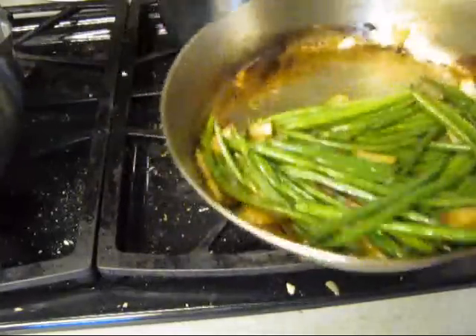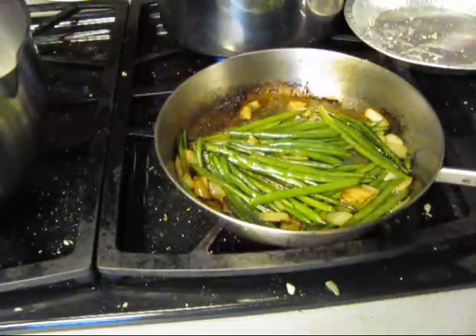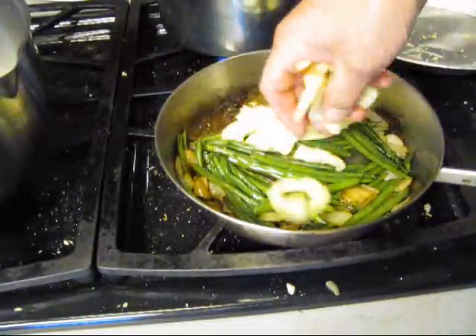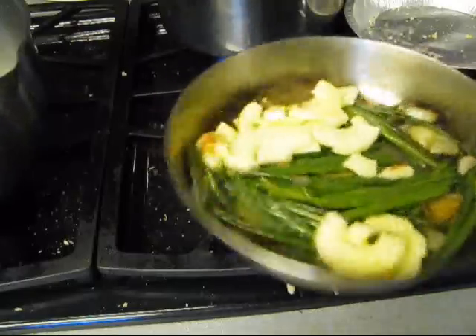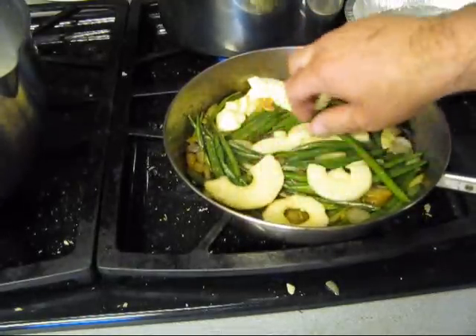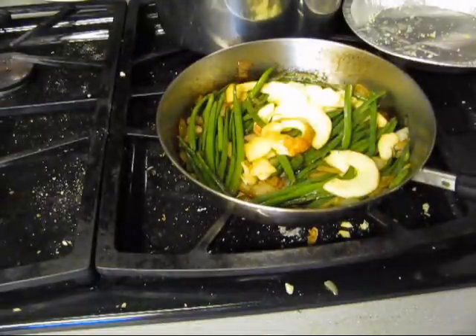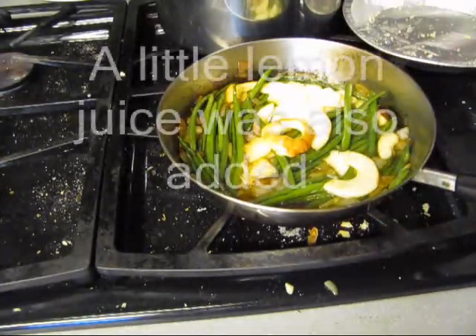I've pan-roasted some onions and string beans. Now we're going to put a little bit of apple in there and roast them too. That's going to make this German and Bavarian style.